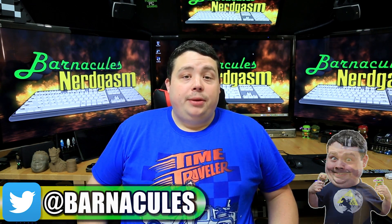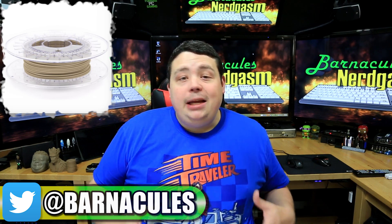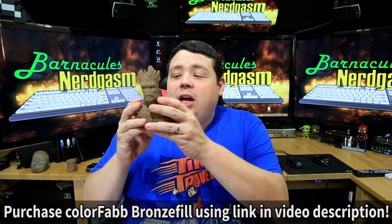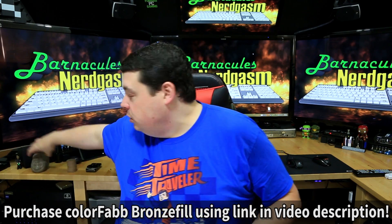I've been experimenting around with a material called bronze fill for 3D printing. This material is 80% bronze dust — the metal — and 20% PLA plastic that acts as the binder. What you end up with when you print with it is a highly detailed thing that feels like metal or stone, and it's very, very heavy. It weighs a ton. This stuff is awesome.